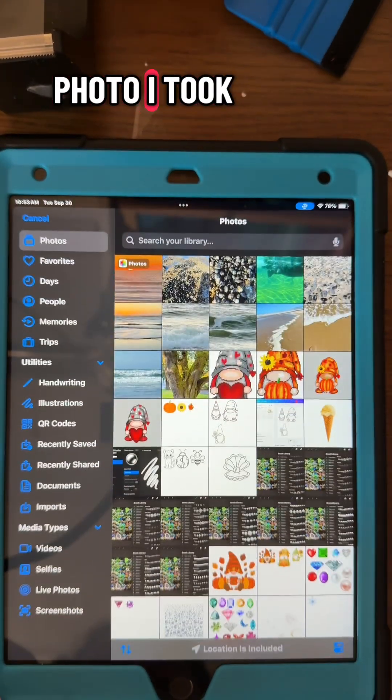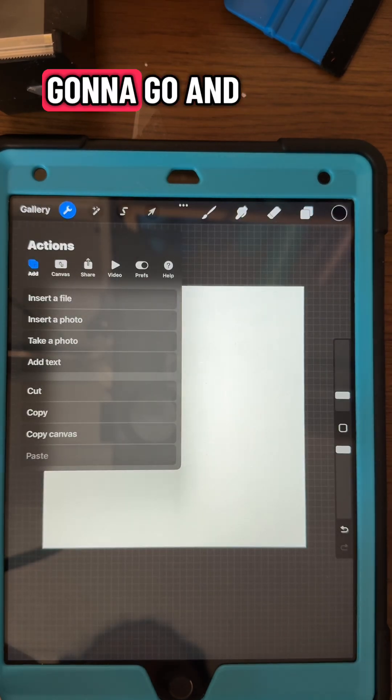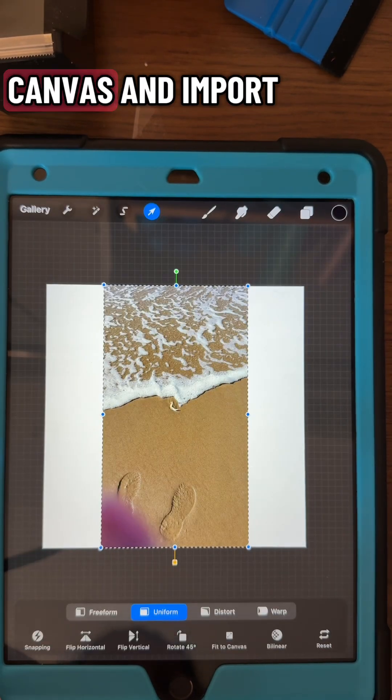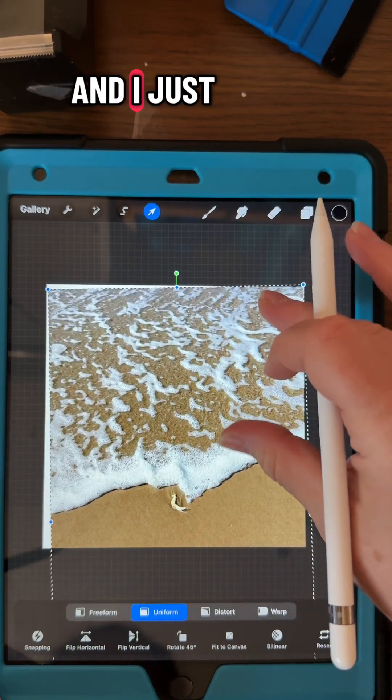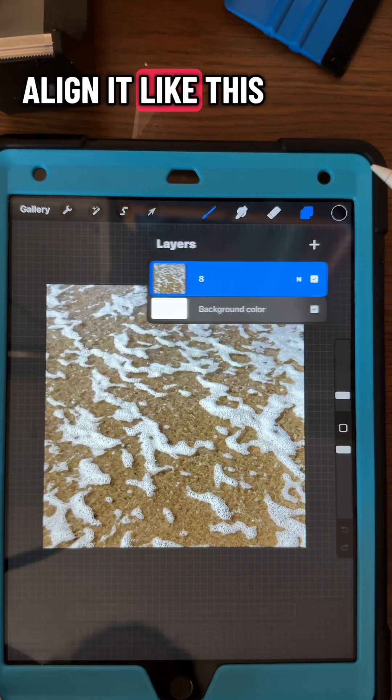Let's make a brush from a photo I took from a recent trip to the ocean. We're going to go in with our square canvas and import my photo. I just want the white part here, the suds of the water, so I'm just going to align it like this.